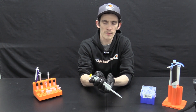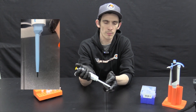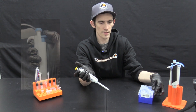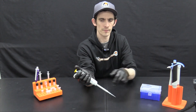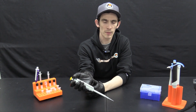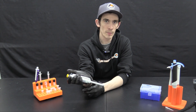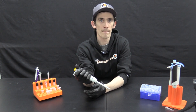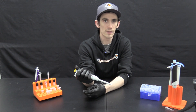Next we have the tip eject button. This is going to remove the tip from the end of your pipette automatically. To demonstrate, I'll place a tip on and then use the tip ejector button to remove it. It's going to be probably best to have this dispensed over a trash can to limit exposure to serums and potentially biologically hazardous materials.